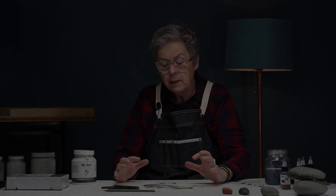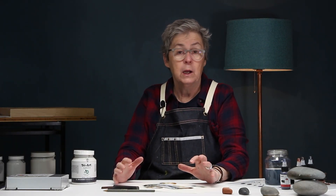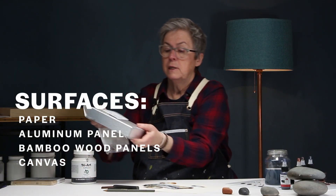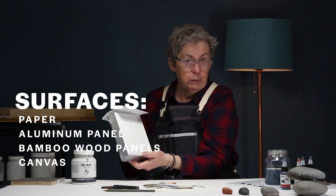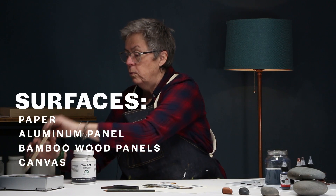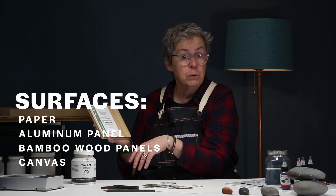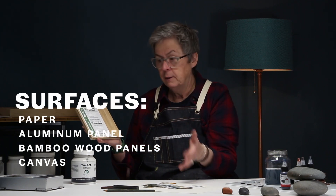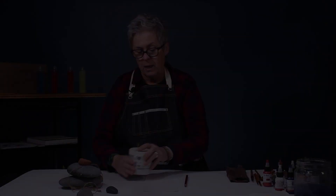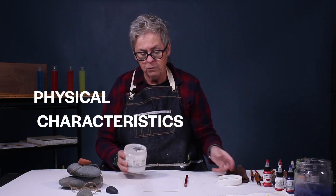Dry media ground is a very versatile medium in terms of surfaces it can go on. It can go on paper, as you can see here. Tri-Art also makes beautiful aluminum panels you could coat if you want to do a drawing on. We also do bamboo panels, so it would go on wood, canvas, metal — you name it, it can go on it, and it accepts pigment beautifully. It's very fine, almost like sand.